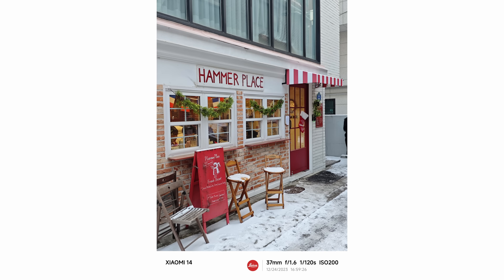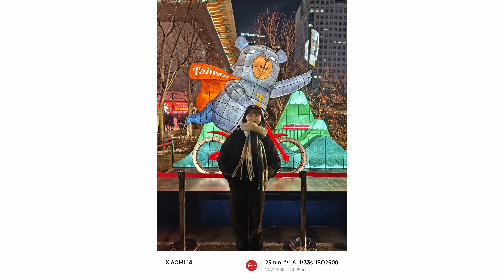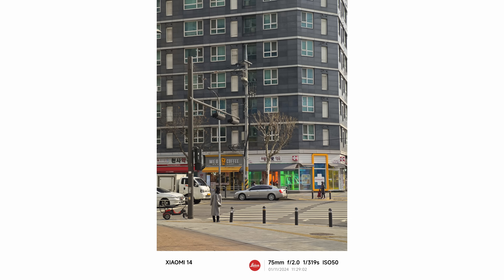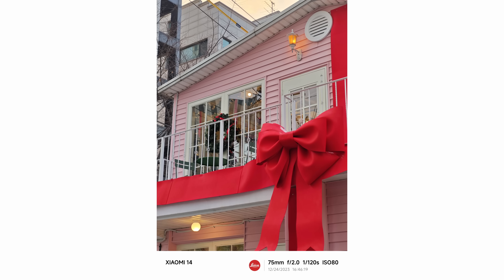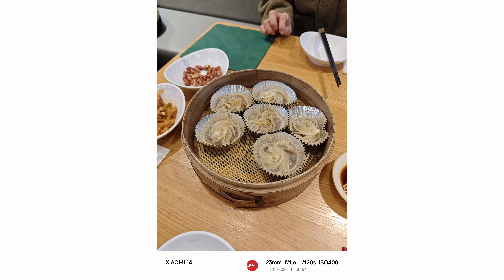These don't produce the most realistic or balanced photos that people like from the Google Pixel or iPhone, but to me the Xiaomi 14's camera just produces better-looking photos that don't need any editing to get that photographic look. Maybe this isn't your style, but personally this is the phone camera king, alongside the new crazy hardware coming from Vivo and Oppo.